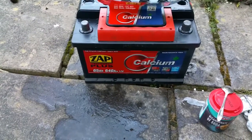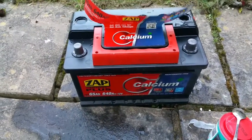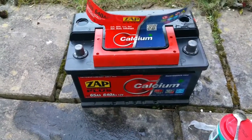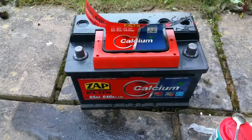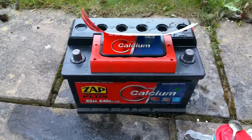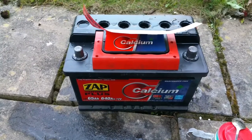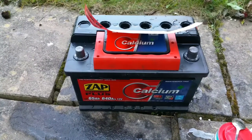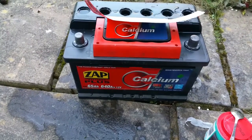Hello everyone, I'm trying to fix this battery. The problem is it starts up the car in the morning but then you have to drive it like 70 miles before it starts again. If you drive it a few miles and switch it off and on again it won't start. The alternator is fine — I tested it and it's producing 14 volts.